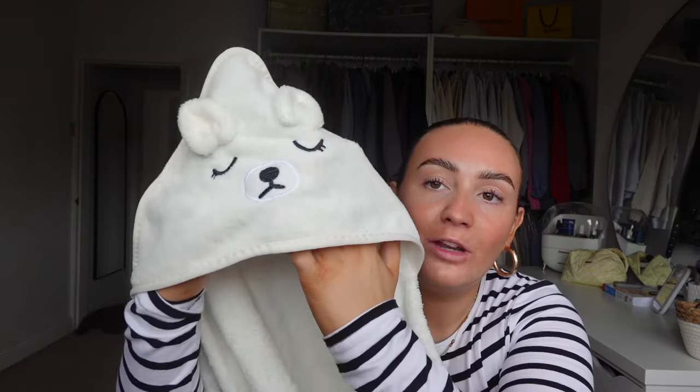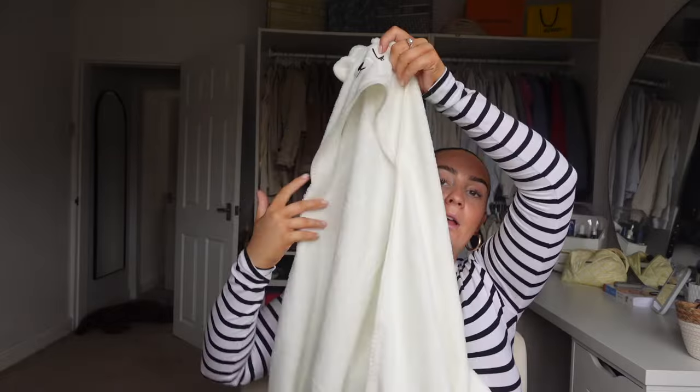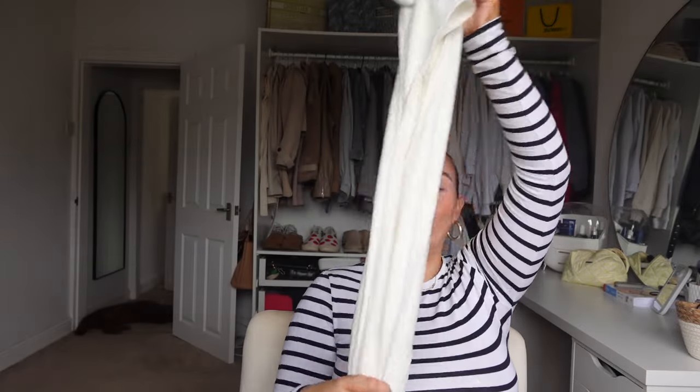I then picked her up a hooded towel and I'm obsessed with the quality of this - it's so soft. These can get quite expensive but it's just got this little hood and then it just flares out to wrap the baby up. It's gorgeous - it almost feels like a blanket. I'm so excited to use this.